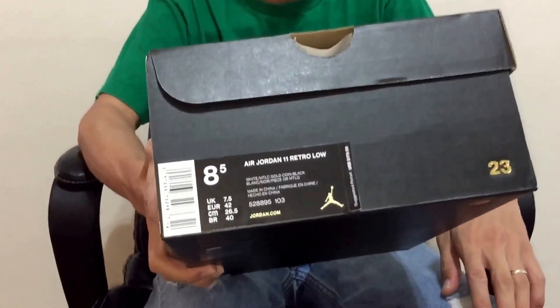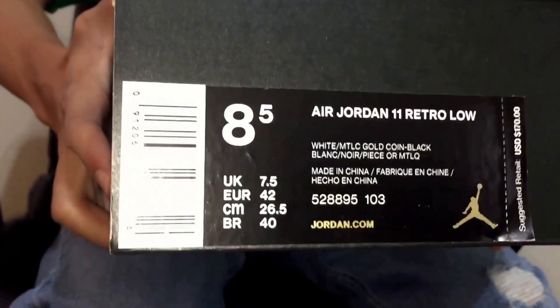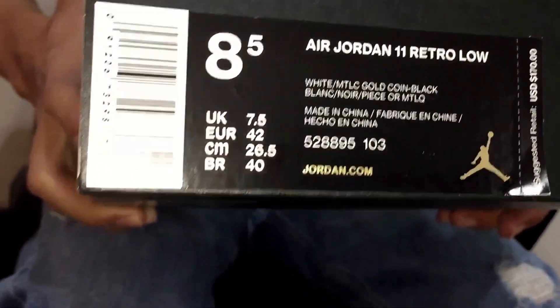In Retro 11s I'm an 8.5. If you guys watched my Retro 5 review, I showed you I wore a size 8. So on Retro 11s I'm true to size at 8.5 — I prefer the extra space because an 8 feels just too tight.